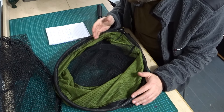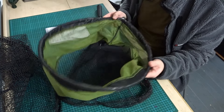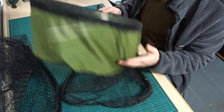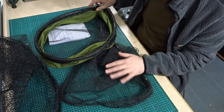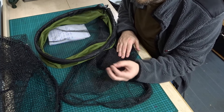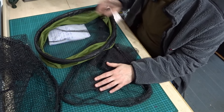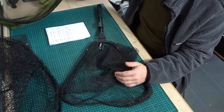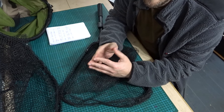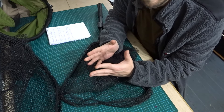Moving on to another point: nylon nets, the traditional nets, tend to be lighter in weight than rubber nets. The rubber seems to be heavier than the nylon. So you might be getting less resistance through the water but you're getting increased weight — pros and cons to both.